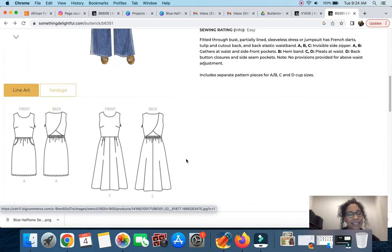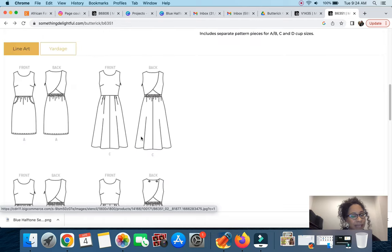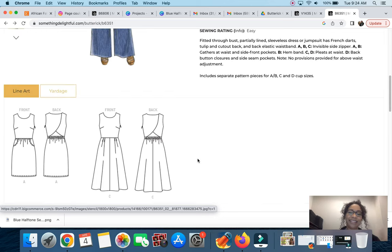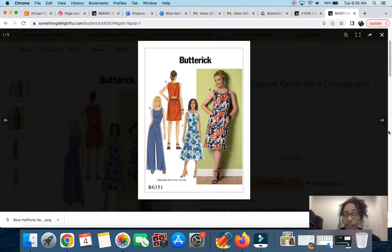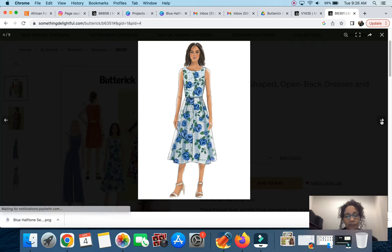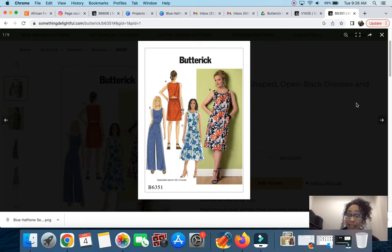Looking at the line drawings, there's a skirt view and pants views — the only one I'd go for is the pants jumpsuit view. I think it's super cute, and the fact that it has cup sizes is great. I love the wide leg because it shows off the designs and colors of the Ankara fabric. Here are all the views — absolutely fabulous. It's considered easy, and I'm starting to love Butterick more and more. This is definitely in the running.